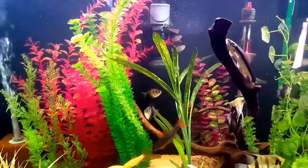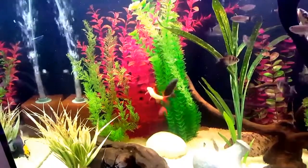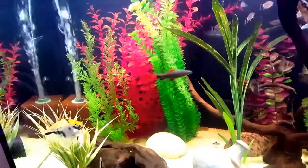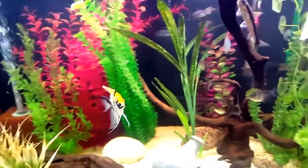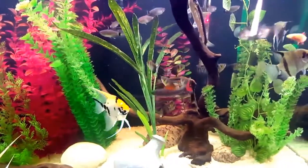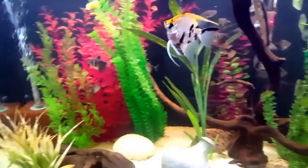Other suitable tank mates are tetras, danios, and barramis. Because of their aggressive nature and specific needs in providing the proper setup, they are not recommended as a beginner fish. It's also important to have a good lid on your aquarium, as they are jumpers.